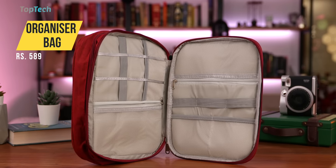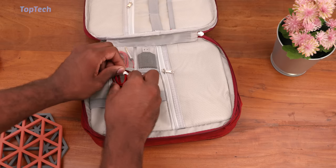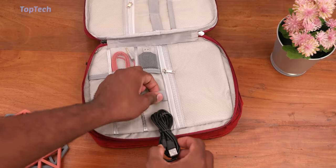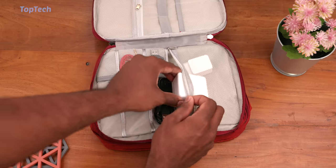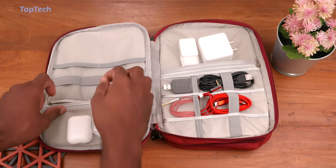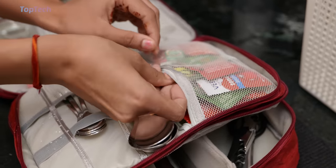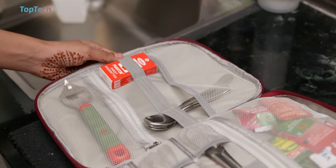Next up, we're checking out this multi-story organizer bag. It is in two layers and has a whole host of organization capabilities. Whether you're using it in the office for organizing your gadgets, cables, power banks, and chargers, you can pop everything in there, but you can also use it as a handy cutlery organizer. If you're going on a picnic or just want to travel with some cutlery, this will hold everything in place quite nicely.